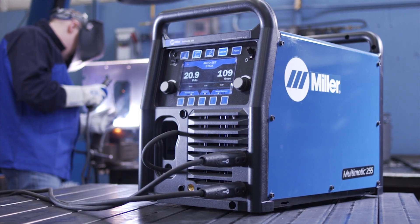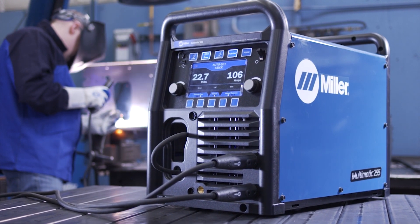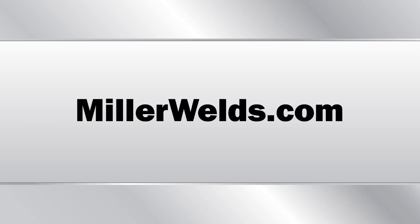Setting up the Multimatic 255 for stick welding is as simple as that. Thank you.